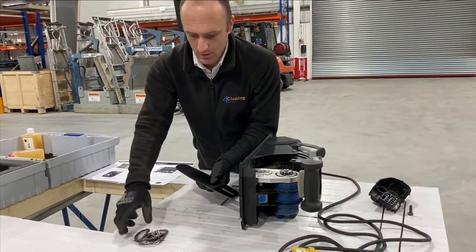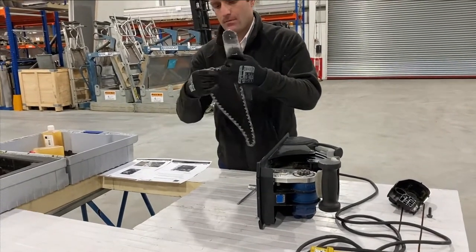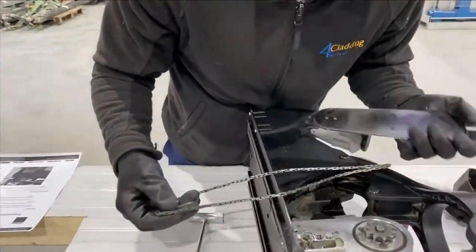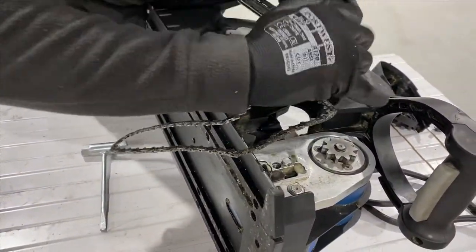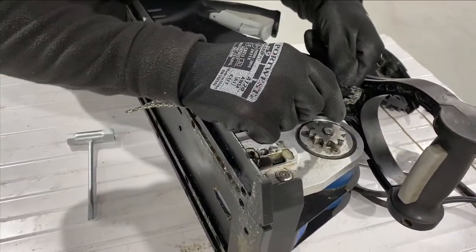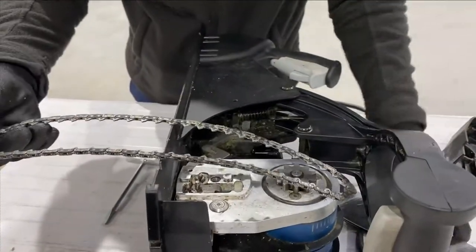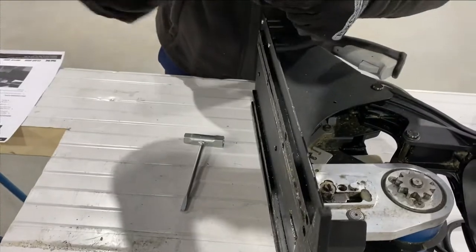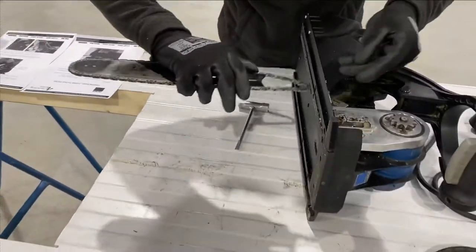To fit it back on, get your blade and your chain. You need to make sure you're putting the chain on the right way around — there are markings here that show the correct orientation. So turn it around to match those markings.